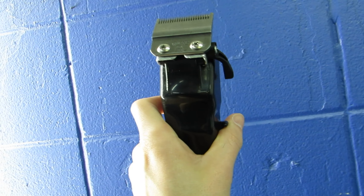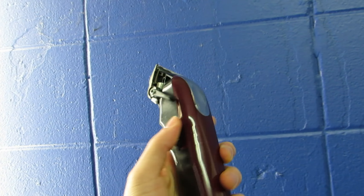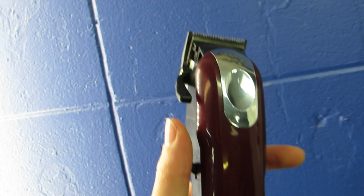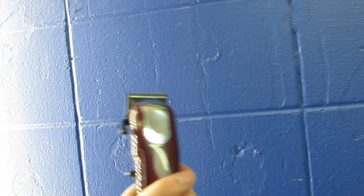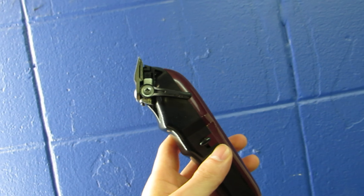I would say this clipper is quality, especially for being cordless. A lot of cordless machines lose a lot of power, but this one holds its power pretty well compared to the corded Wahl clippers. Those corded ones are really strong and a lot heavier than this.